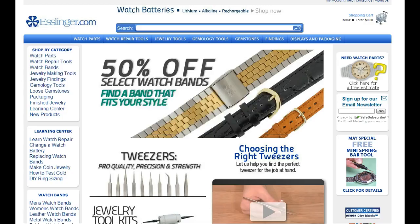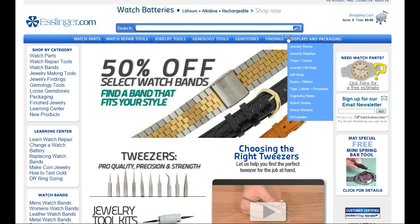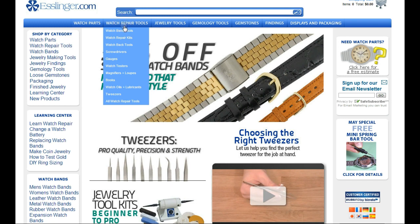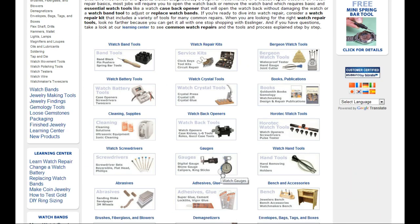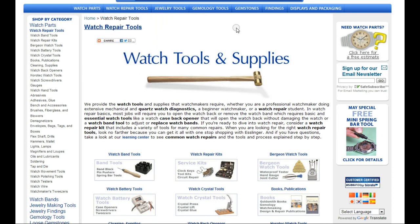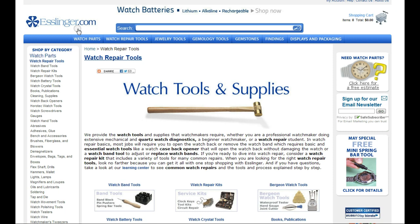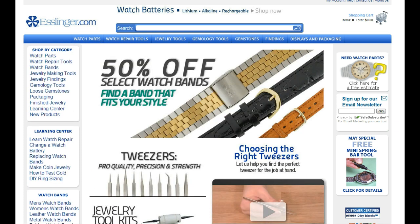I'm Archie Luxury and let's have a look at some of the wonderful stock from Esslinger.com. So this is their website — they also have a fantastic YouTube channel. They've got watch parts, watch repair tools, jewellery tools, gemology tools, gemstones — such a huge range of product. Let's have a look at watch repair tools: screwdrivers, gauges, back opening tools, watch back openers. Esslinger is Archie Luxury's first choice when it comes to horological tools and parts.